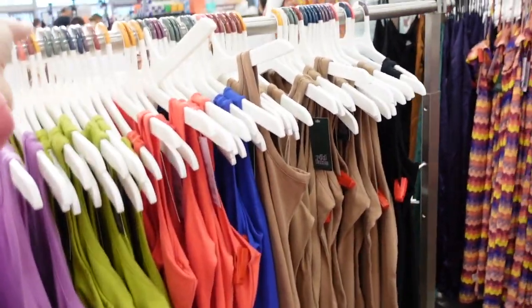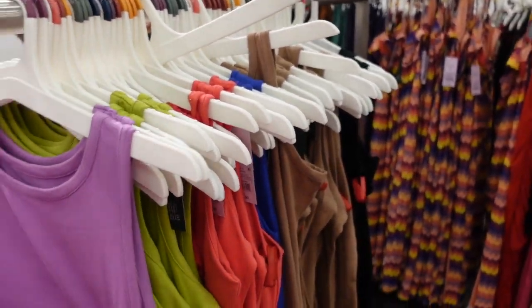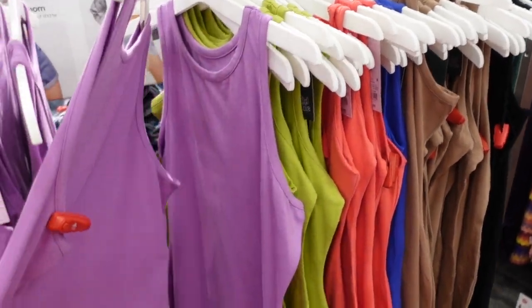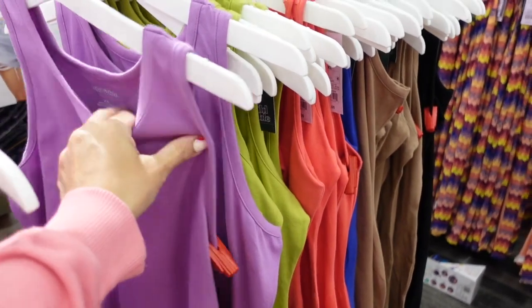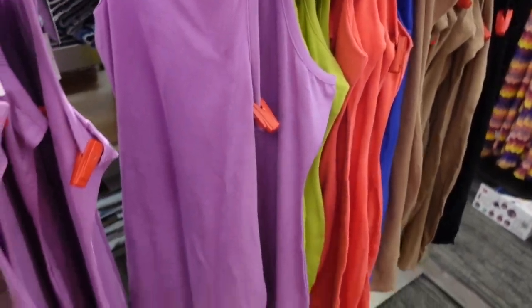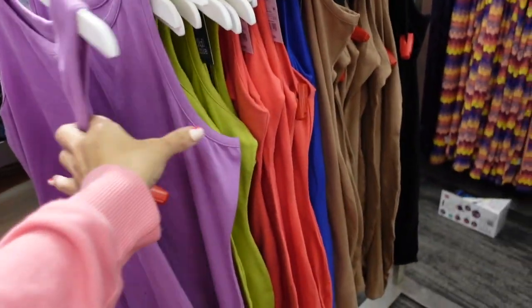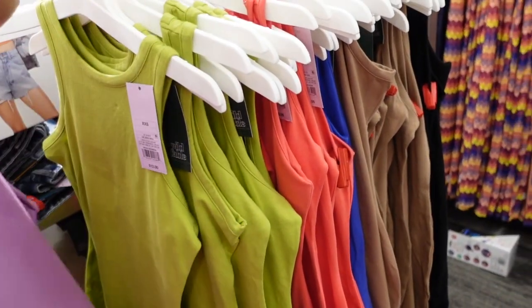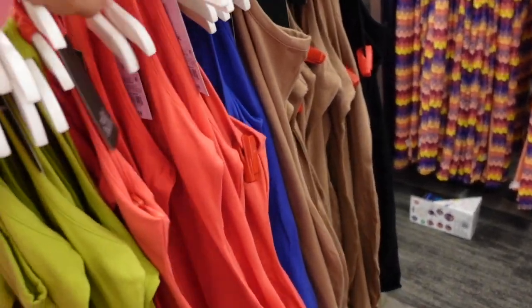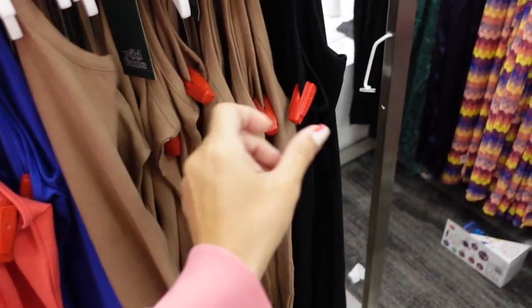Wild Fable dresses that were $12 are on sale for $9. They have a high neck, are sleeveless, really nice and stretchy, more fitted — size up if you want it more relaxed. Really nice to throw on over your bathing suit — you can't beat it for under $10. Colors include purple, green, coral, blue, brown, and black.